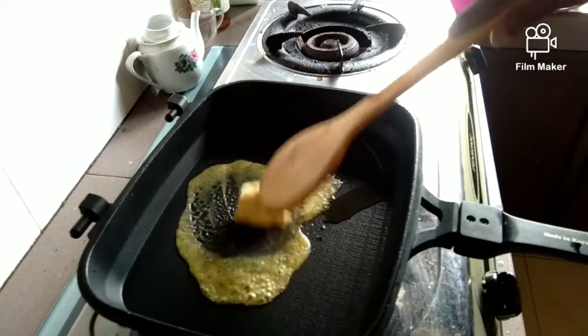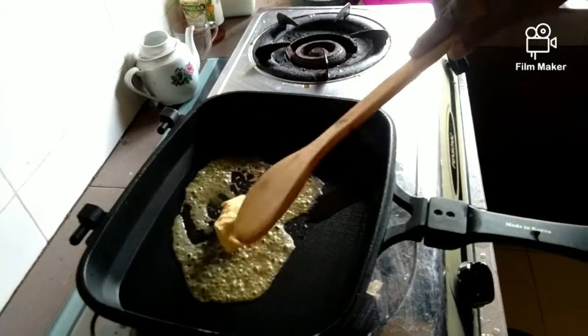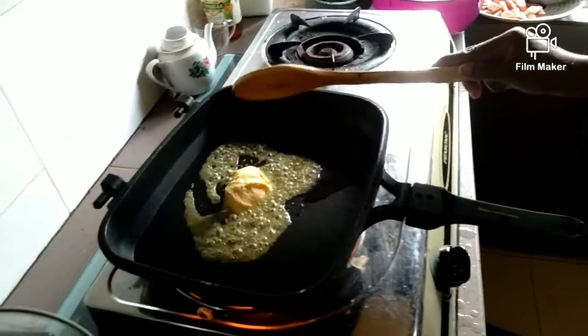Right now we have to work while waiting for the pizza dough to rise up, so I'm actually toasting butter here to prepare the ingredients for our topping pizza.